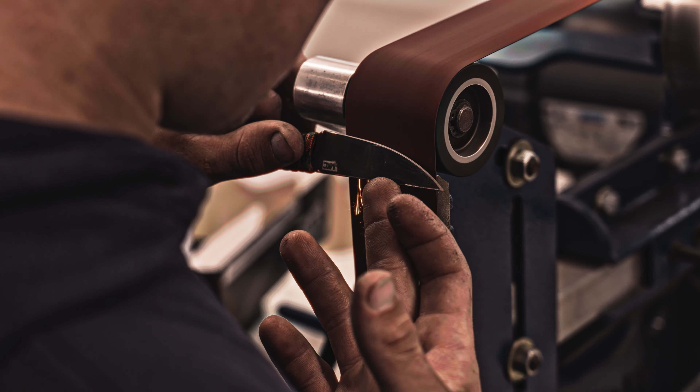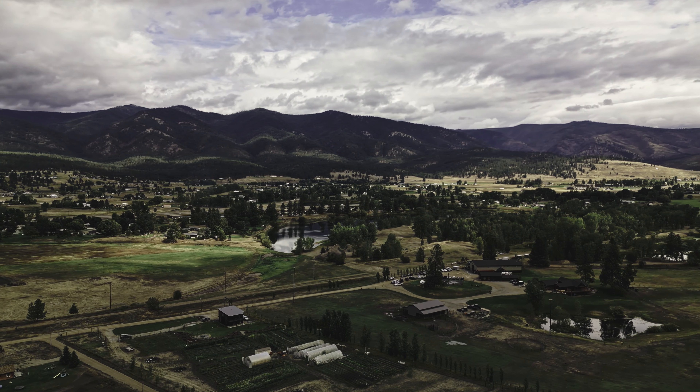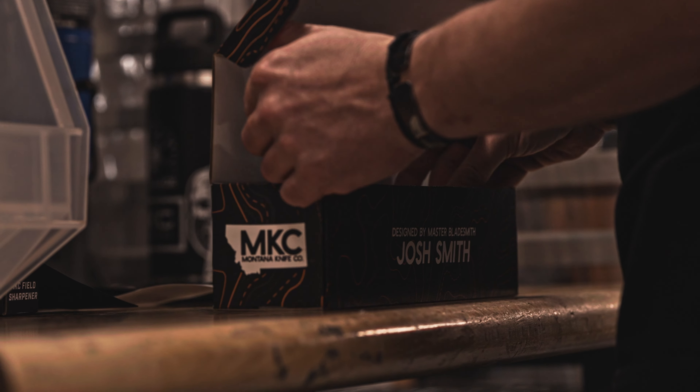Generally, as men, we have always passed down knives and guns — that is what we've done for generations. I'm incredibly grateful to work with Josh Smith at Montana Knife Company. What a journey they're on. I can't imagine the buzz that they have in their shop. They're churning out some of the coolest knives using the best materials and the best techniques.